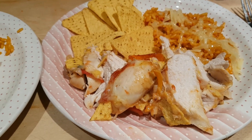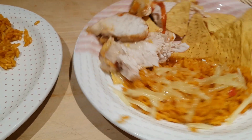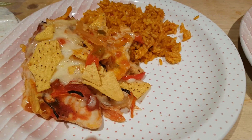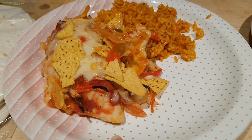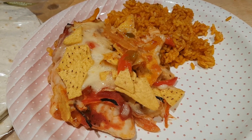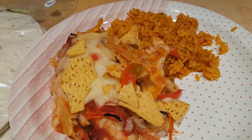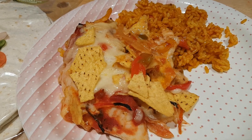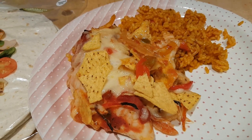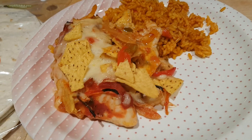Hi everybody, for Saturday night supper we've got a Mexican night — fajita baked chicken with some Mexican rice and tortilla chips, plus some tortilla wraps. For the chicken, I just put some chicken breasts in a casserole dish, sprinkled with salt and pepper, put a little salsa over the top, and added sliced peppers and onions for the fajita flavourings. I cooked them for about half an hour, then sprinkled over some cheese and tortilla chips and put them back in the oven while I made the rice — microwave packet rice, so really simple.